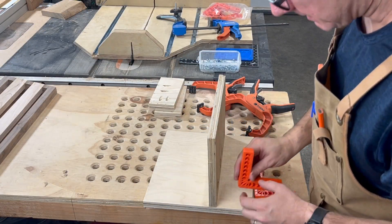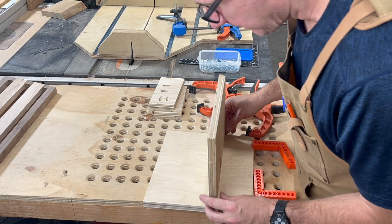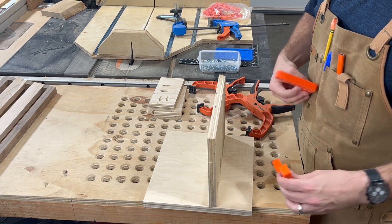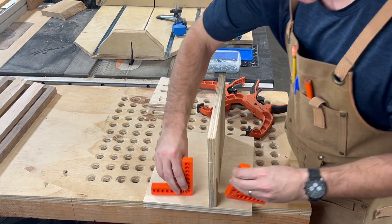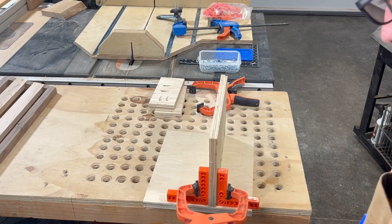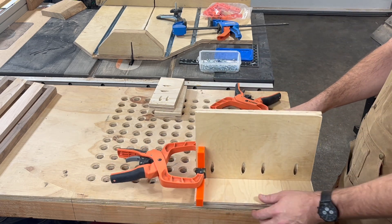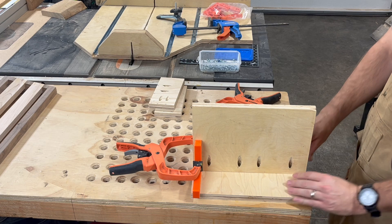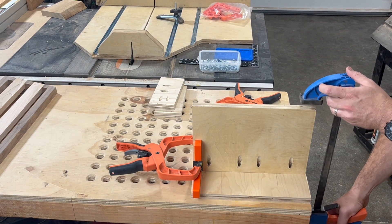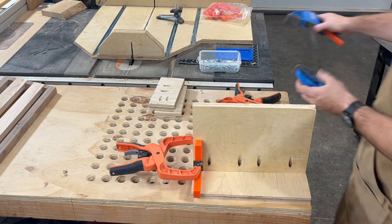To help get this lined up and make sure I don't put it on crooked, I drew a line where I want it. Then I got these little square guides — I'll go ahead and clamp those on. I got an idea: put it like that, use this clamp on the top. Okay, I gotta put on some glue.